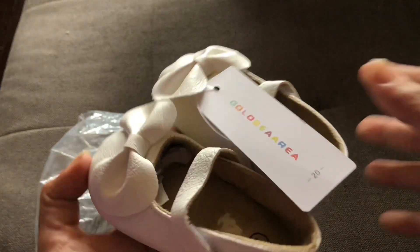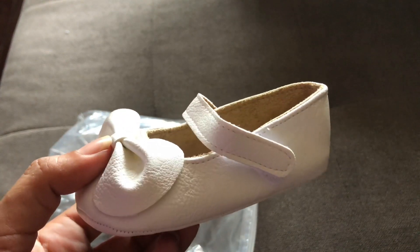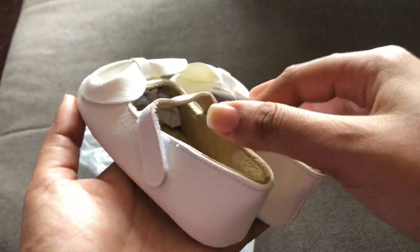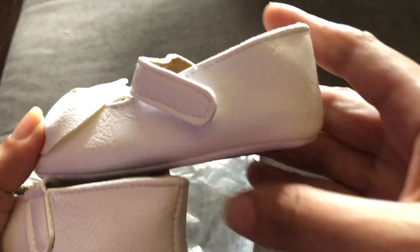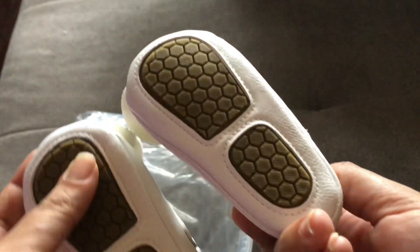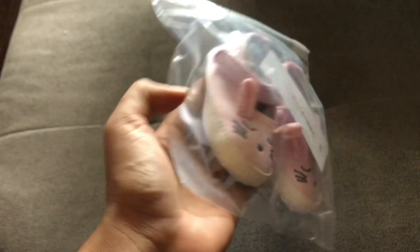This one is similar to the pink imitation leather I showed before — it's a size two with a pretty bow and velcro to the sides. Inside is a brownish color like you'd expect in a shoe, with a regular Shein bottom with grip on the bottom. Perfect for going to church, a wedding, or some kind of fancy get-together. It's from Shein.